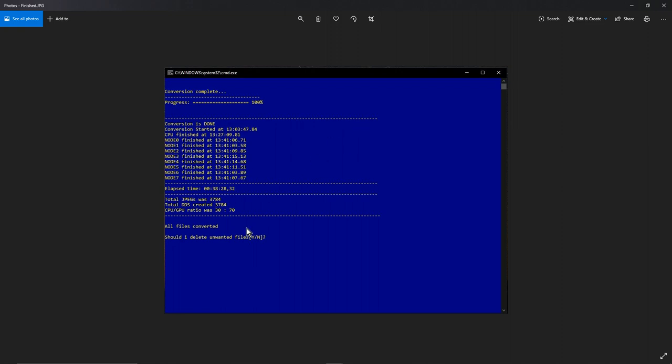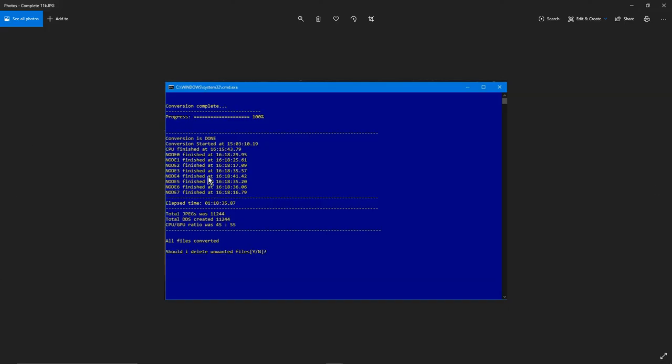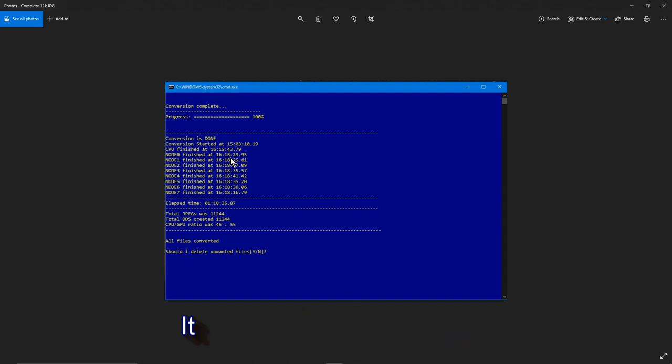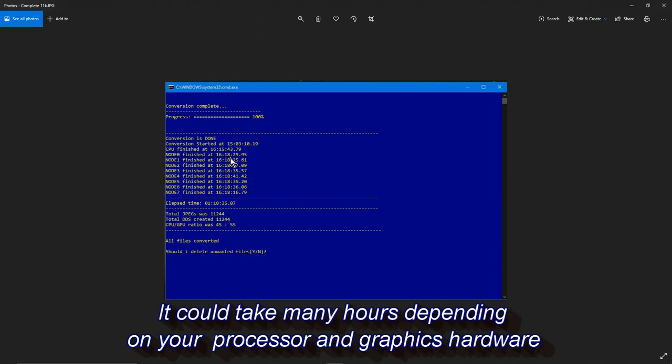So 30/70 was not a good mix. I then tried 45% CPU and 55% GPU — the CPU finished at 4:15 PM and the GPU at 4:18 PM, only three minutes apart. I ended up finding that for my computer about 50/50 was pretty good, usually finishing within one or two minutes of each other. This particular conversion started at around 1:03 and the CPU finished at 4:15 while the GPU finished at 4:18 — so it took over an hour and fifteen minutes to finish the package.